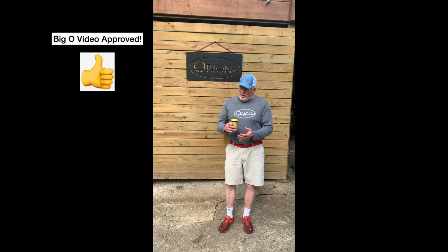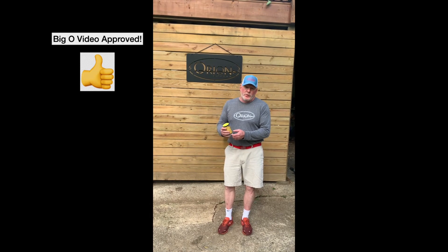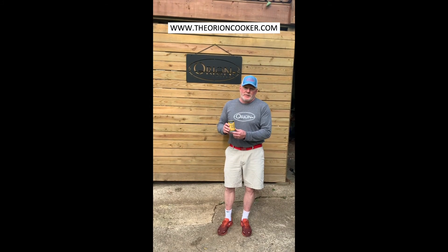Awesome on anything, but it really does well on pork and poultry. Go check it out at www.theorioncooker.com. Till next time, guys — take care and enjoy.